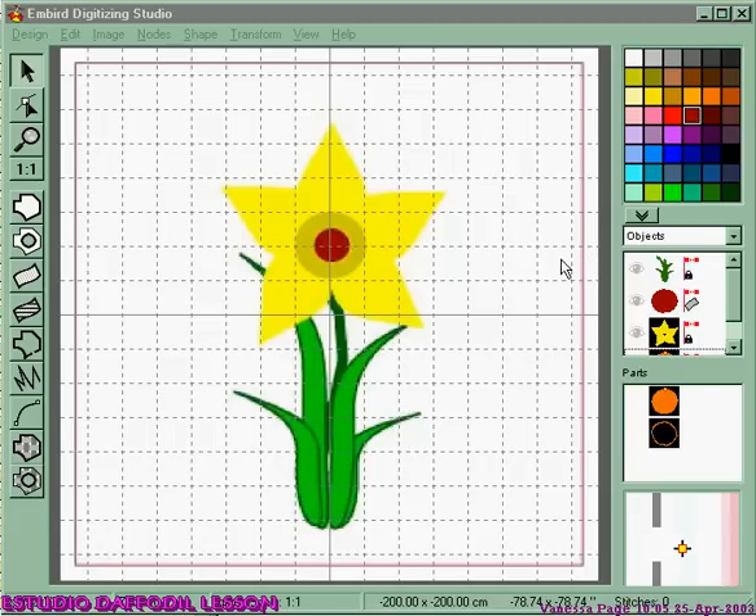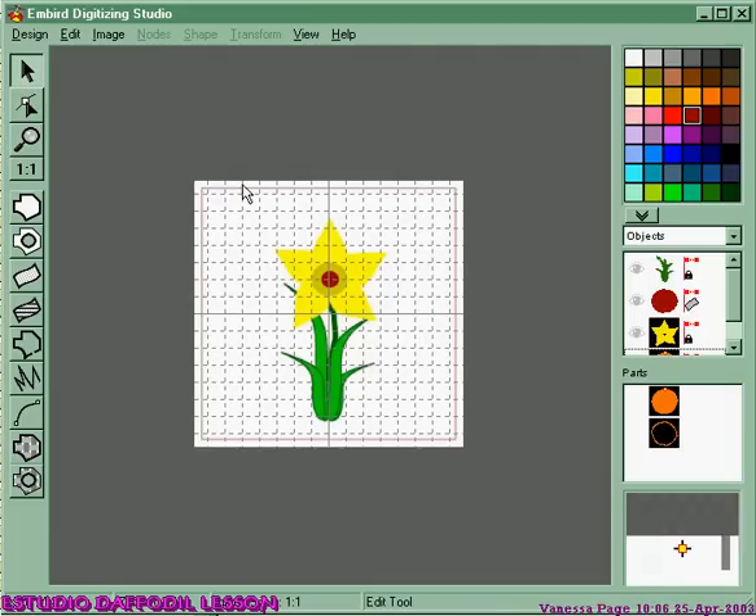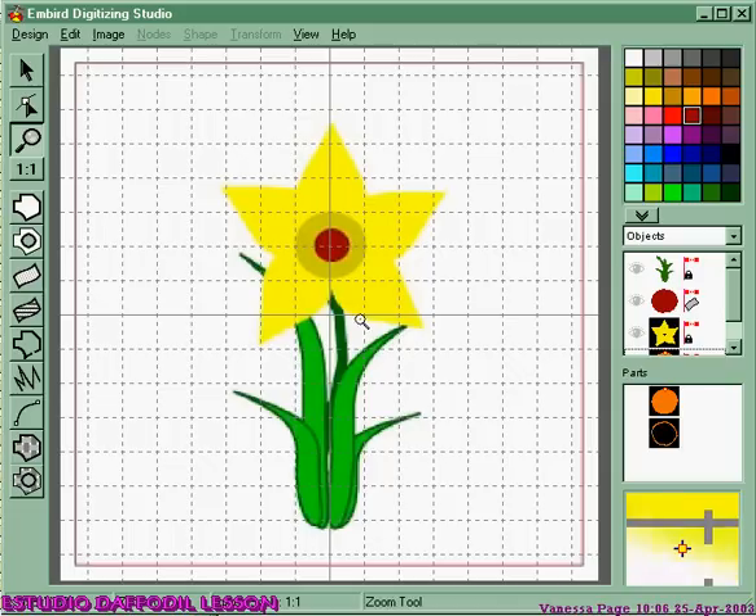Welcome back. I've gone into Ember Digitizing Studio, opened the image that I saved. If we zoom out, you can see that's the area I wanted for my 4x4 hoop. Because we saved it with a line around it, it gives me a true perspective of how big my design is going to be — it's going to fill that much of my 4x4 hoop. I'm going to zoom back in so you can see what we're doing.